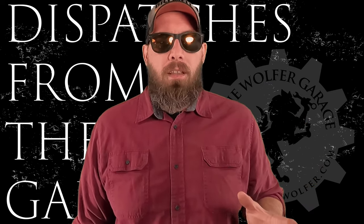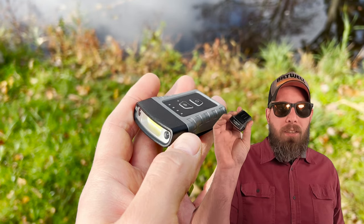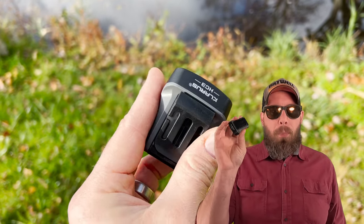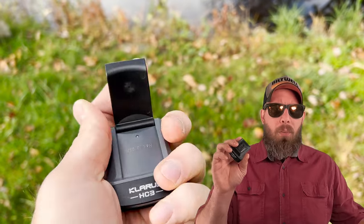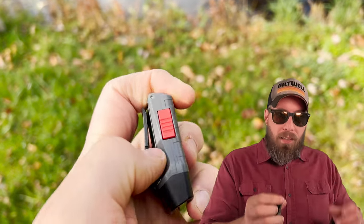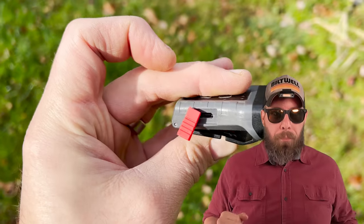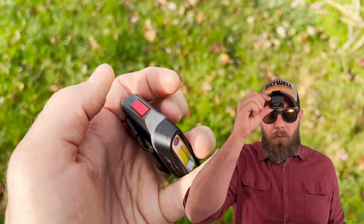I went looking for a solution that would let me wear my hat and have a headlamp, and I found that in this product — the Klaris HC3. There are a bunch of different versions of this from other companies; I actually saw something like it at Home Depot in the impulse aisle. What this is, is a light that fixes onto your brim. It's adjustable so you can point it down, so you're not shining it directly into someone's eyes — because isn't that one of the most annoying things when you're out camping?